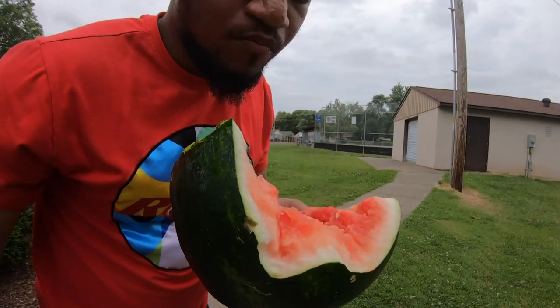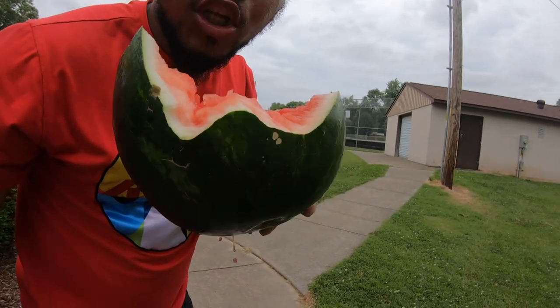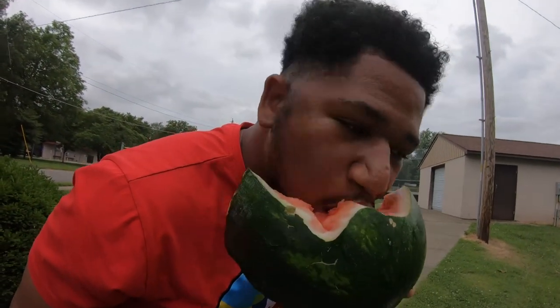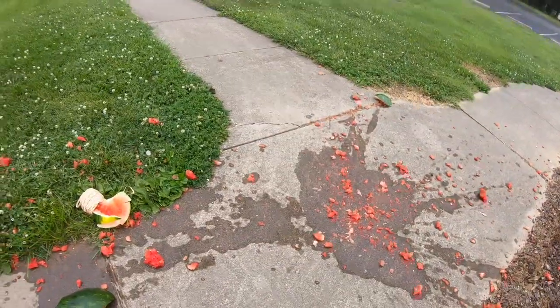You got to like slide your mouth on it. Like this? You got to go like — look. Like this? Yeah, like that. She was like eat it. Blue? They're red.